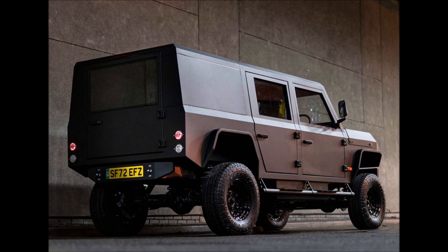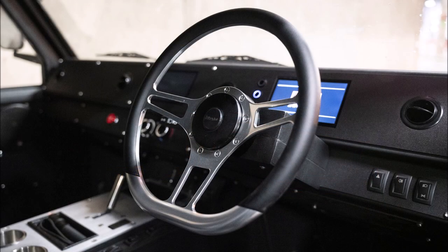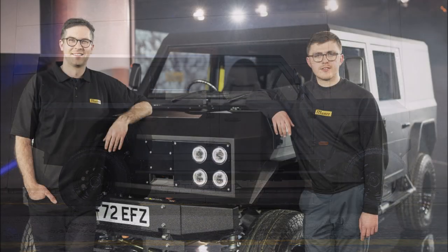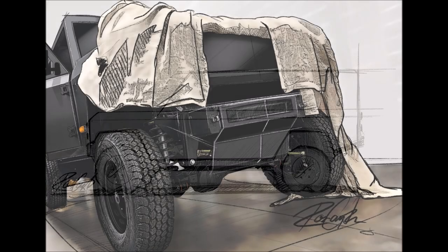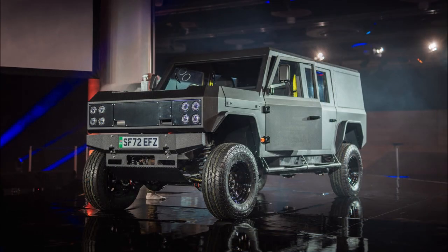The MK1 sits on a galvanized steel ladder chassis constructed of 5-millimeter (0.19-inch) thick steel. It has 480 millimeters (19 inches) of ground clearance and can wade through water at a depth of around 800 millimeters (31 inches), with an 84-degree approach angle, 51-degree departure angle, and a 148-degree breakover angle.